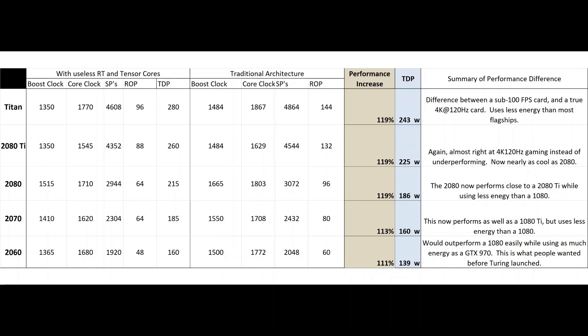Looking at the overall performance increase that would have resulted: 19% higher for the Titan, 19% higher for the 2080 Ti and 2080, maybe a 13% increase for the 2070 because they would not have added nearly as many more ROPs there, and the 2060 would be 11% stronger. The TDP would also probably be around 10% lower, and once you add it all up it's actually a bigger difference than it first appears.